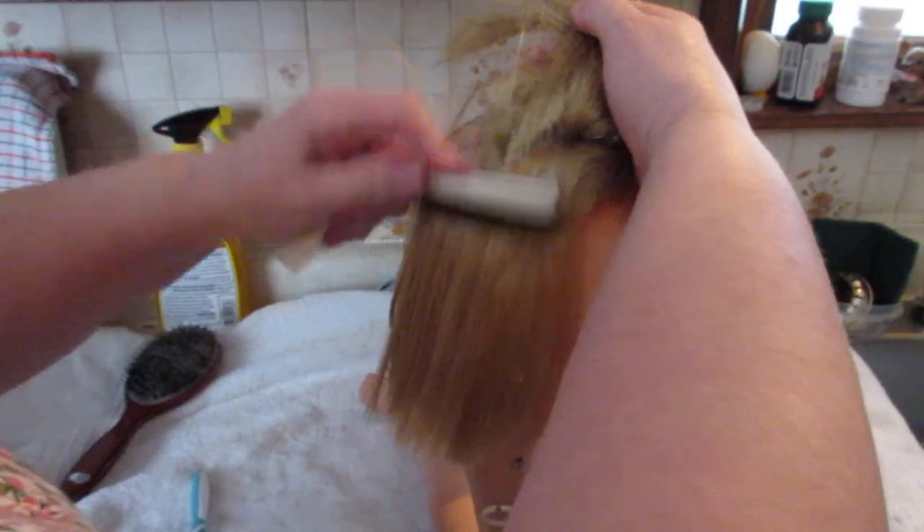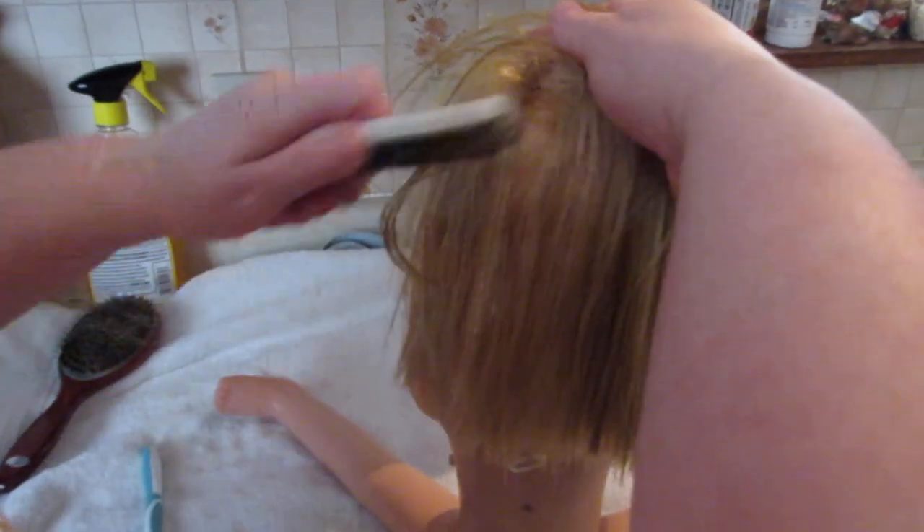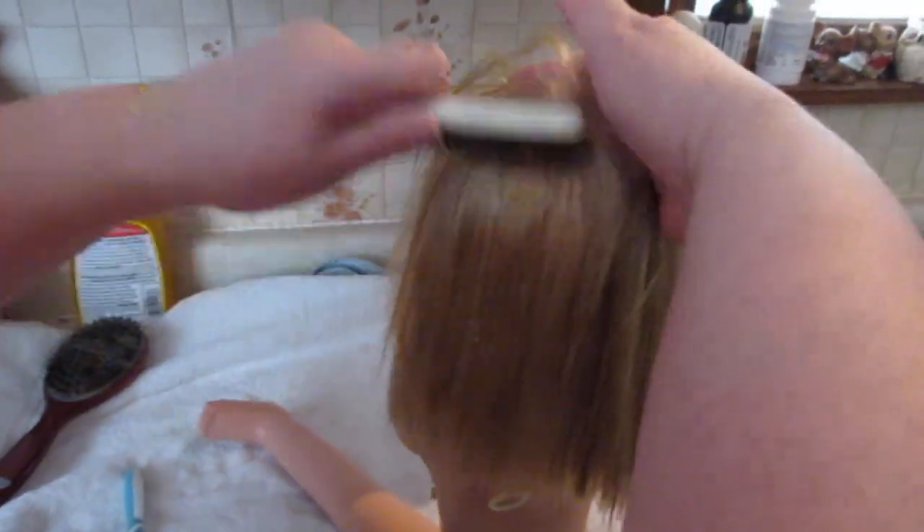Remember to use old towels — don't worry, this stuff washes out. It does have an odor to it and it can get to you a bit. Then we're going to let her sit and let this oil soak into her hair. You can use baby oil — it works well too. You can use whatever you feel you need for her.